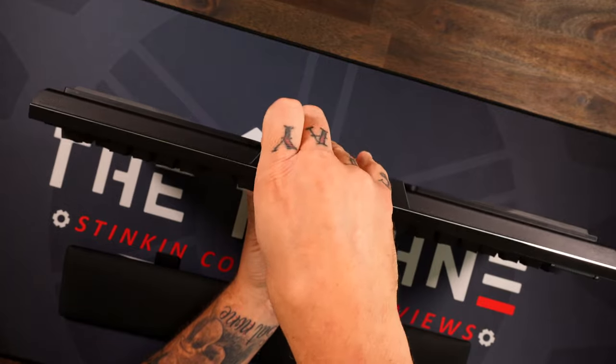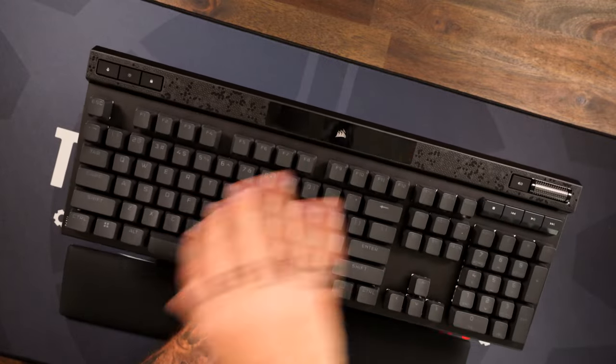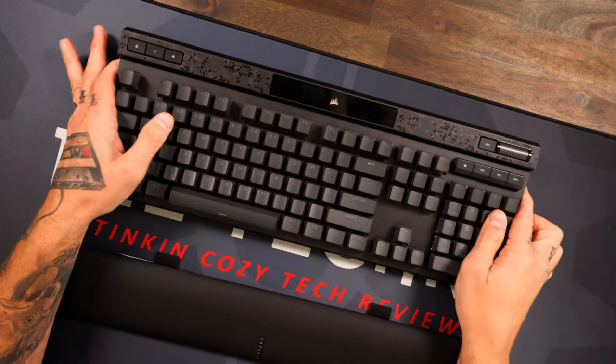Flipping it over, you got your USB-C port, then you have their tournament switcher which you can flop over and lock. You've seen this on all Corsair keyboards lately — it disables your macros and puts it to a regular RGB that you've set for tournament play, maybe with RGB a little lower.